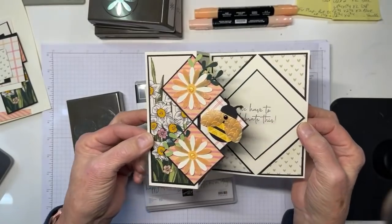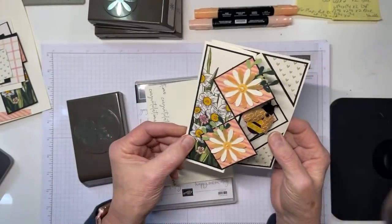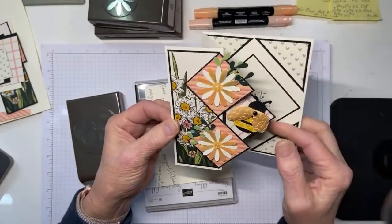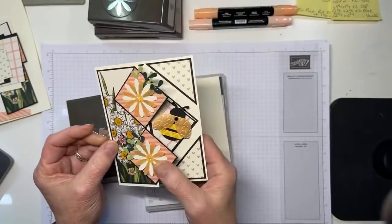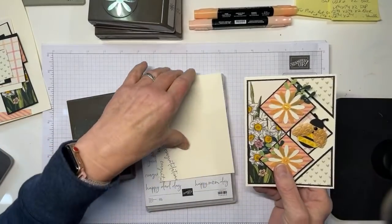Here's how the card works - it pops open like this, and you have a sentiment right there in the middle. You can see this has kind of popped up a little bit, and then it opens, and you've got this center piece coming with it. It's really pretty easy. I've got all of the measurements for you - they'll all be on tomorrow's blog, so not to worry.